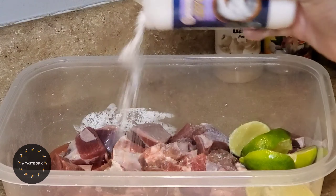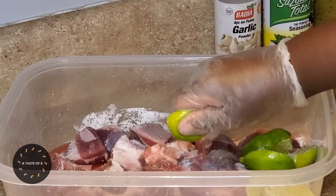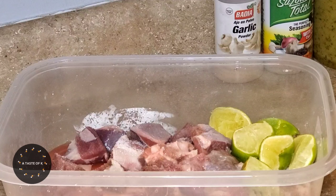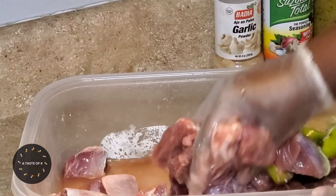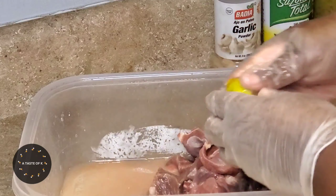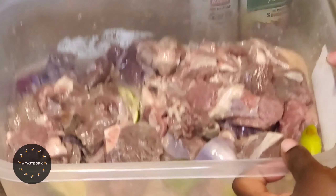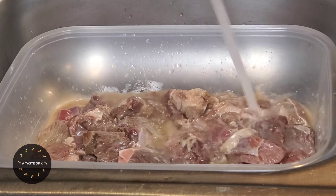When I purchased this goat meat, it was already cut into cubes. I went ahead and trimmed any of the excess fat. I added salt, lime, as well as lime blend, and I'm going to use the lime to scrub each piece of the goat meat. After cleaning the goat meat, I'll allow it to sit in the citrus marinade for about 5-10 minutes before rinsing under cold water.